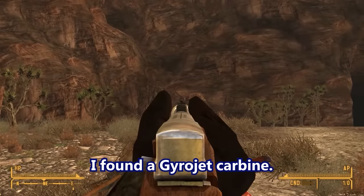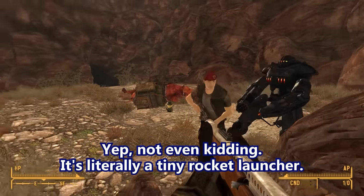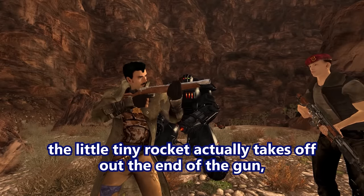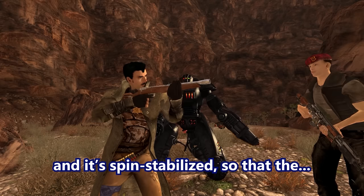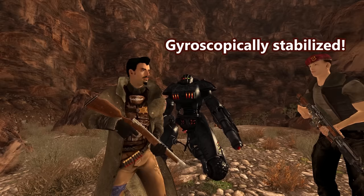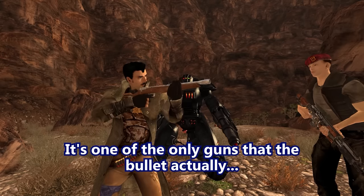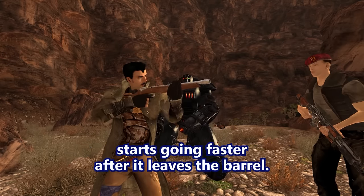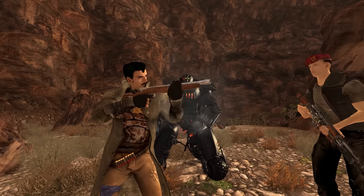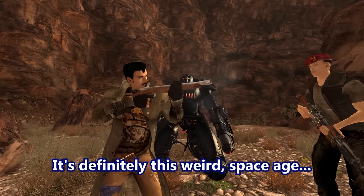I found a Gyrojet carbine — it's a mini rocket launcher. Not even kidding. It's literally a tiny rocket launcher. When the firing pin is struck, the little tiny rocket takes off out the end of the gun, and it's spin-stabilized — the jets come out of the back of the rocket at an angle which makes it spin gyroscopically as it goes through the air. It's one of the only guns where the bullet actually starts going faster after it leaves the barrel, because the rocket has to get up to speed. It's definitely a weird space-age future gun.